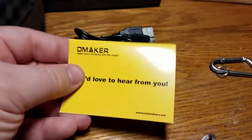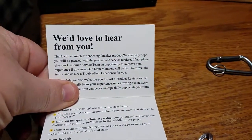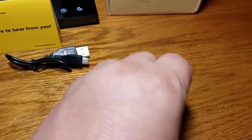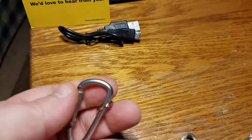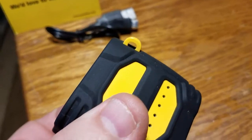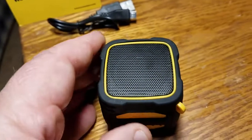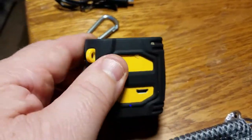You're also going to get a USB-A to micro USB cable — a little short one. You don't need much because you're just charging it and going. You also get one of these 'we'd love to hear from you' cards with a little bit about Omaker, the reviewer program, and website information. You're also going to get a cool carabiner hook, because the speaker itself has a little hook right there so you can clip it onto your backpack, your bicycle, your motorcycle, your umbrella at the beach — whatever you want.